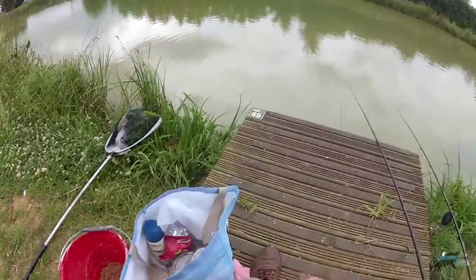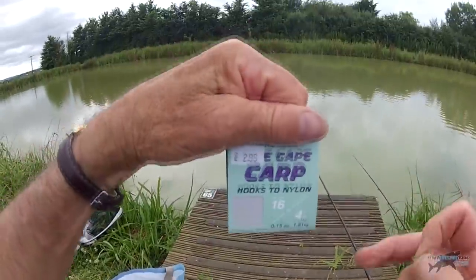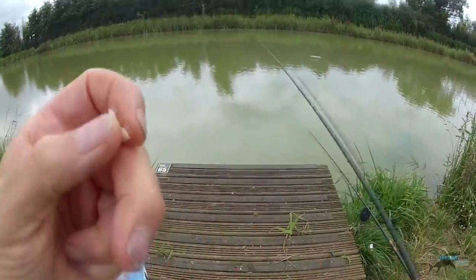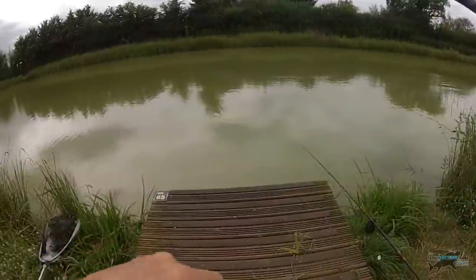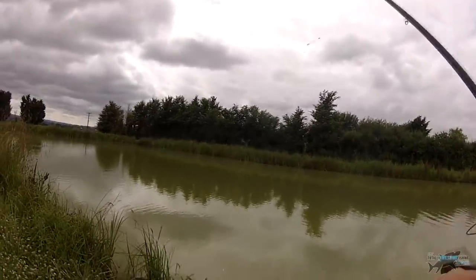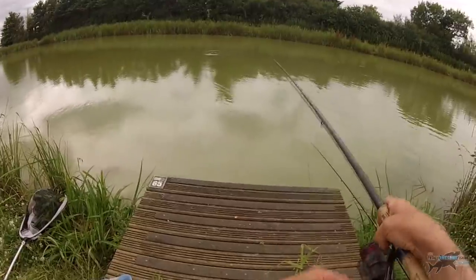It looks like one of those F1s - fast-growing, short, dumpy things that the big carp fishermen don't like. Back you go, bud. On this hook I've got a barbless wide-gate carp hook, size 16, to 4lb nylon. Just getting a pinch of flake like this, squeezing it quite hard around the hook. That shot slid down - should be way back up there. Don't bite the shot on so hard that you'll weaken the line, kids - especially with small hooks.